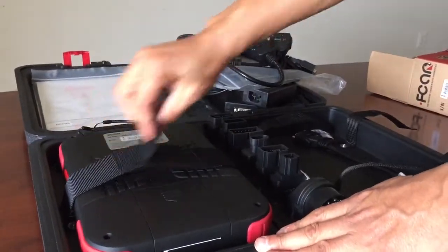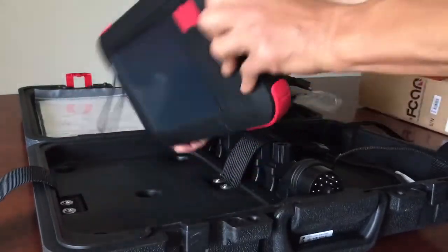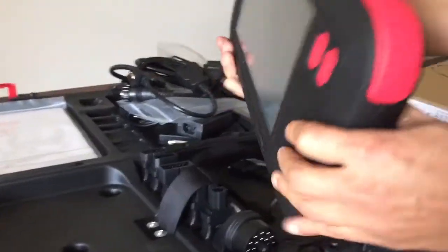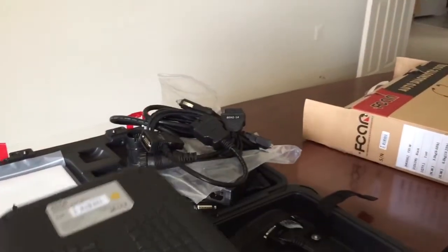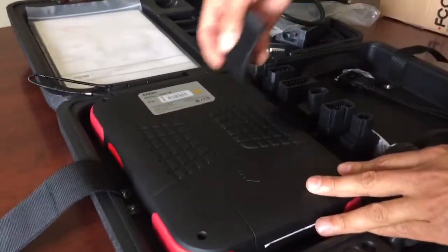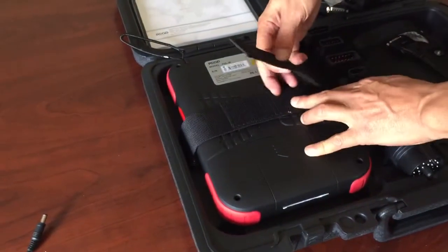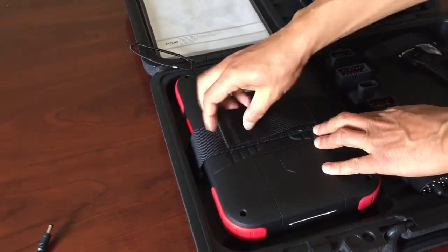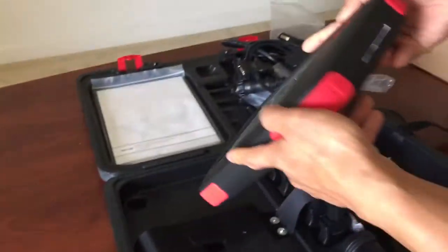So this is the main unit. When you put it into the case, I recommend you guys face the touch screen down this way. And we have a belt here, to easily attach and tie the scan tool in the case. There's the scan tool — pretty well designed.